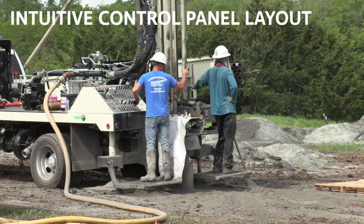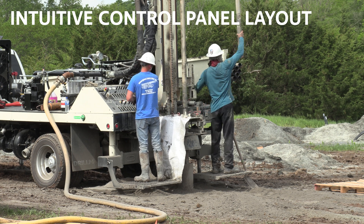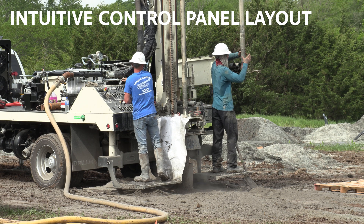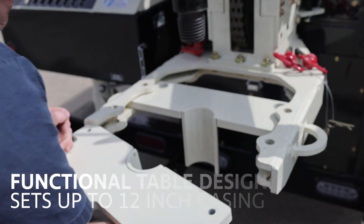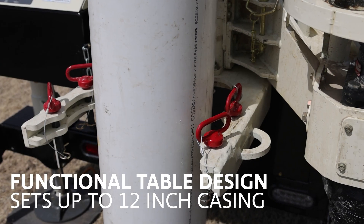Intuitive control panel layout makes for simple operation by new or experienced drillers, along with easy access to mud and air valve controls. The table assembly affords easy access from the control panel and can set up to 12-inch casing.